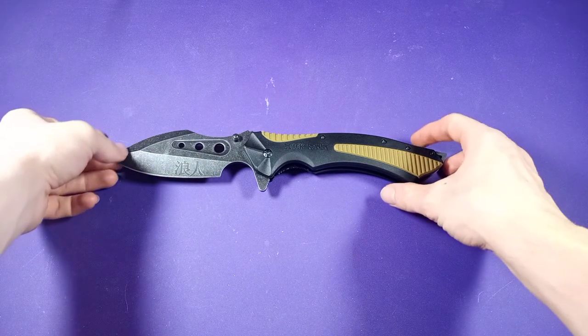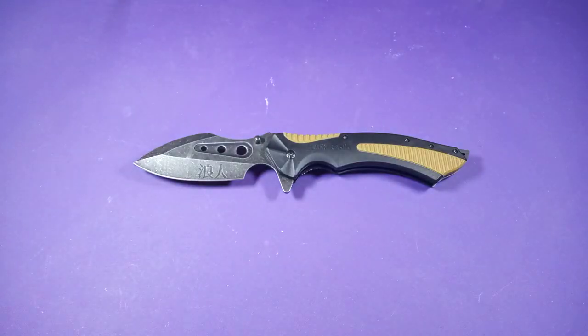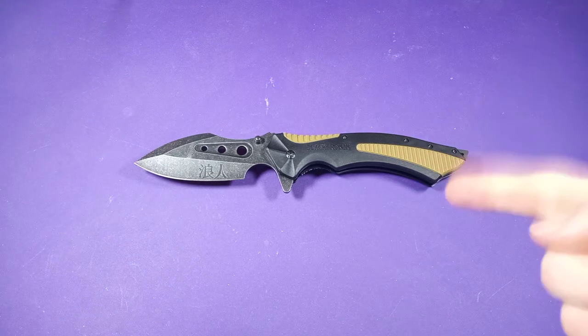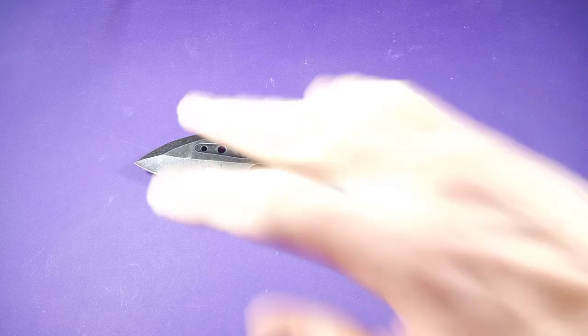I think this video went on long enough. Thank you for watching — I hope you liked this video. If you like more knife-related content, go check out my other videos and remember to subscribe, because I post every Friday, Saturday, and Sunday. There'll be more knives and more videos in the future. Thank you again for watching and have a fantastic day. Bye.